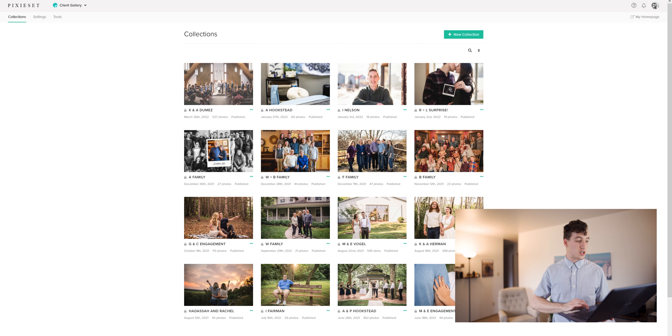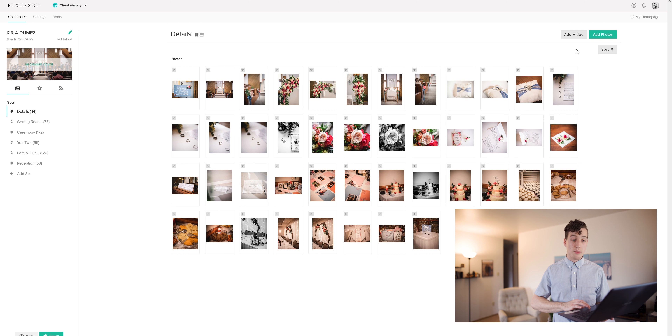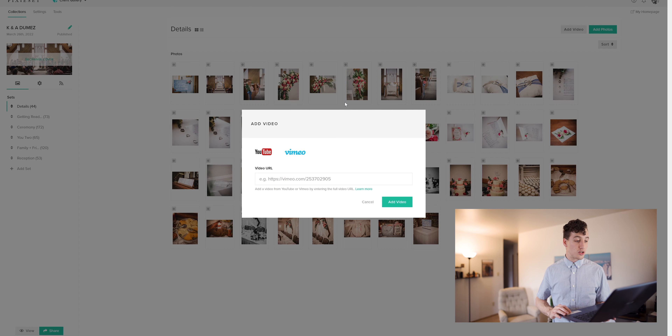Start off in your collections and find the collection you'd like to add it to. In the top right we can see there's an option to add video. Upload video is a coming soon feature — I'm excited about this. I do both wedding photography and videography, so it'll be great to have both those options on the same website, and be able to share them with our clients. For now we're going to click add YouTube or Vimeo.